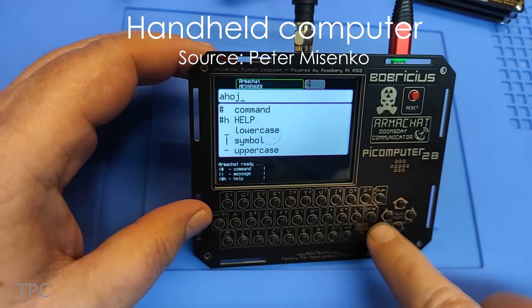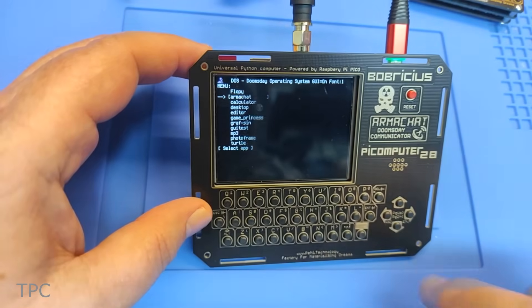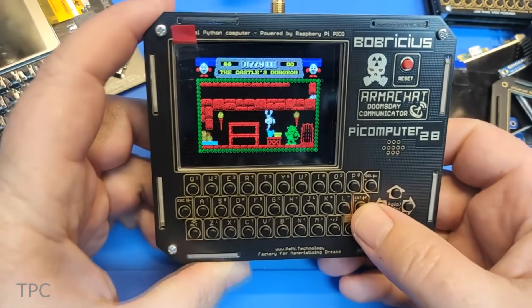This is a handheld computer made by Peter. It contains a 2.8-inch OLED display and a QWERTY keyboard. With this, you can send messages, do some coding, play some games, and much more.